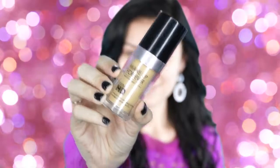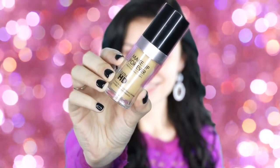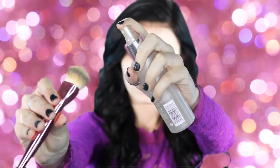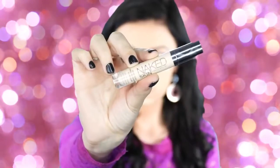This is Makeup Forever Ultra HD — Y35 is my color — and I'm just going to apply this to my skin. I like to spray my brush before I apply my foundation; it dampens the brush a little bit and makes it go on a lot smoother. This is probably my favorite foundation ever. It matches my skin pretty well — it's a little bit darker because I am super pale, so I like to make my skin a little tanner than my actual body.